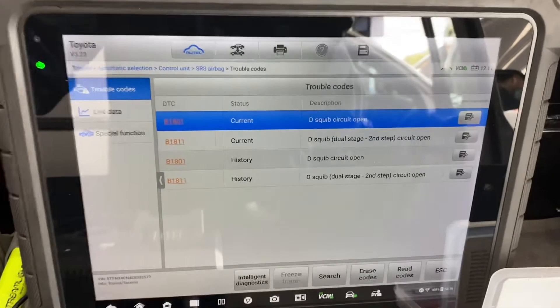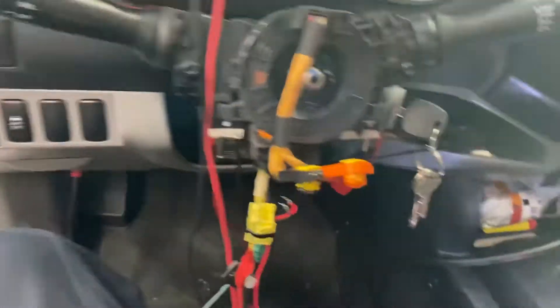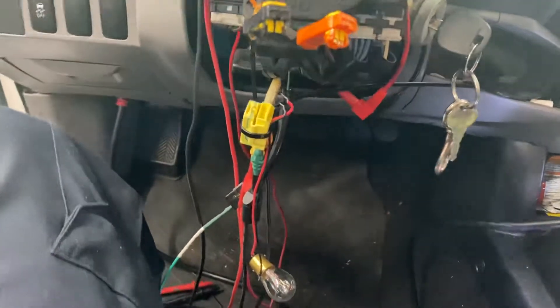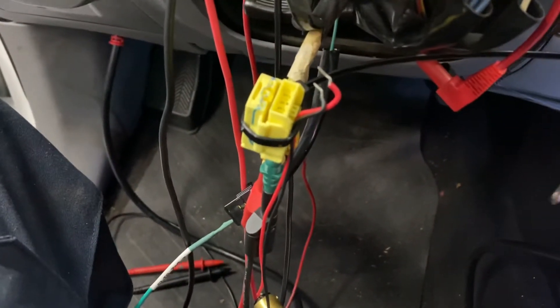Again the trouble codes are still there. Let me connect the bolts again just to see what happens with the codes.